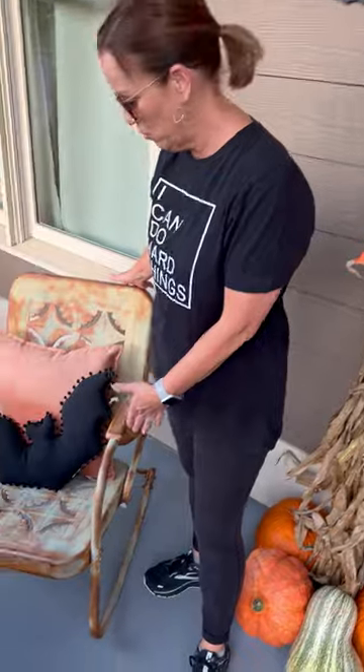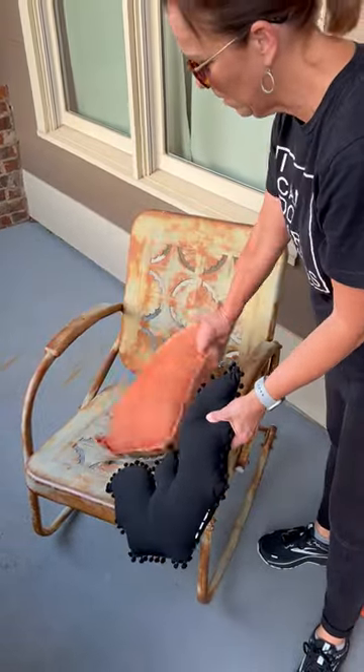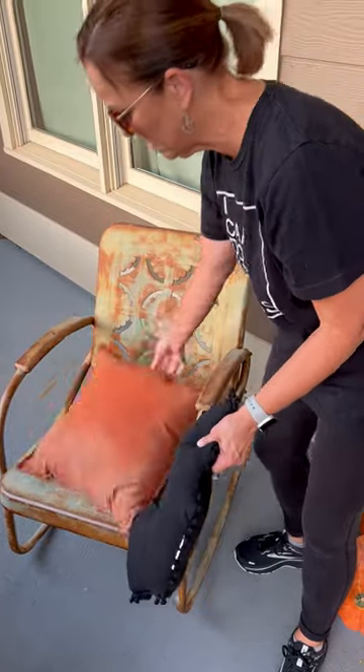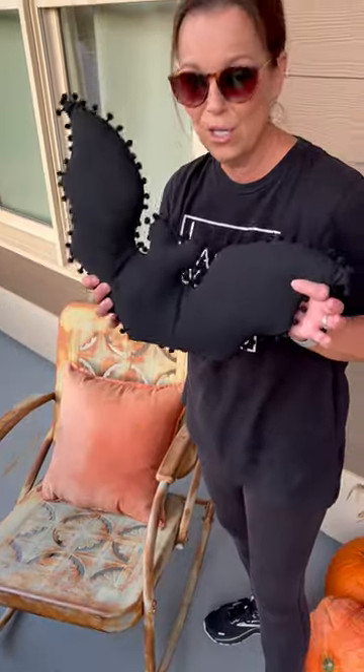Over here on our little chair, this is a pillow that I've had forever. It's out here on the front porch so it gets a lot of sun and it fades, but I just keep turning it over. And then I found this cute bat pillow on clearance for like $3 at Walmart. So fun — I love that one.